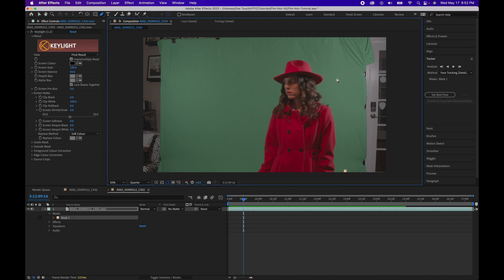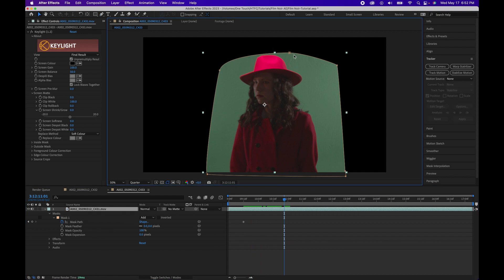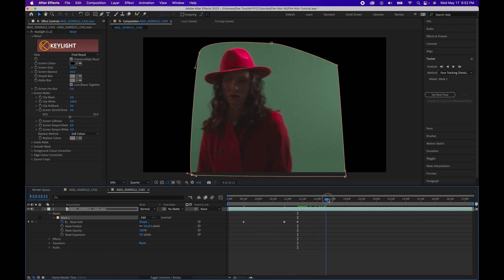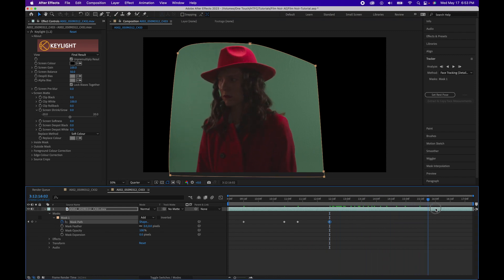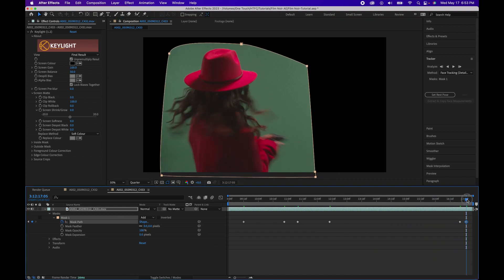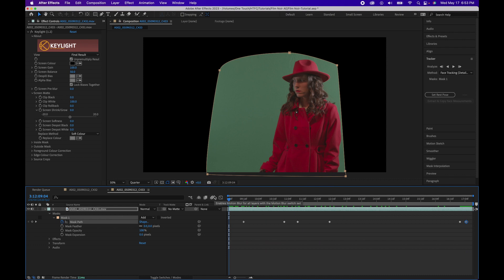Before we make any adjustments, let's mask out our shot and get rid of the background. We'll keyframe the mask path so it animates with her movement.